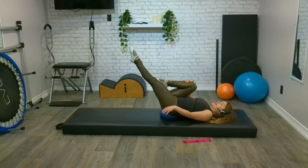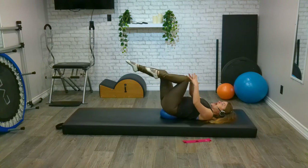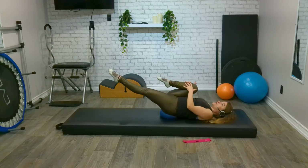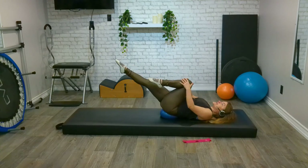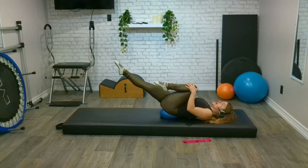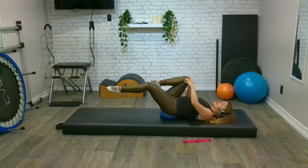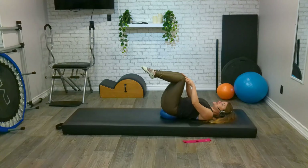And lift from here. Let's hug our right knee in, extend our left leg out, and we're going to switch those legs. And switch. Think about pulling one knee into the chest as our other leg extends. All of those little supporting muscles are really firing to make sure we don't fall off the ball. And three, two, one. Bring the legs into tabletop.